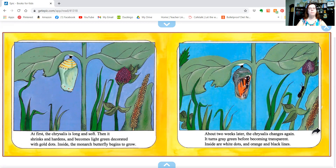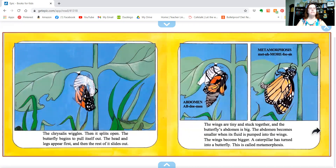Inside, the monarch butterfly begins to grow. About two weeks later, the chrysalis changes again. It turns gray-green before becoming transparent — meaning you can see through it. Inside are white dots and orange and black lines. The chrysalis wiggles, then it splits open. The butterfly begins to pull itself out. The head and legs appear first, and then the rest slides out. The wings are tiny and stuck together, and the butterfly's abdomen is big. The abdomen becomes smaller when its fluid is pumped into the wings, and the wings become bigger. The caterpillar has turned into a butterfly.